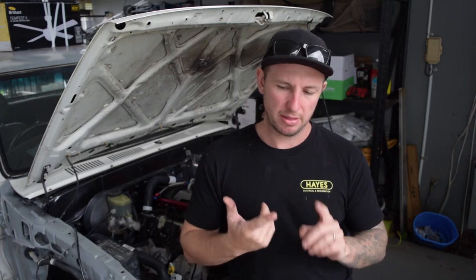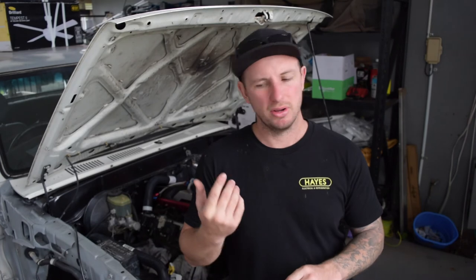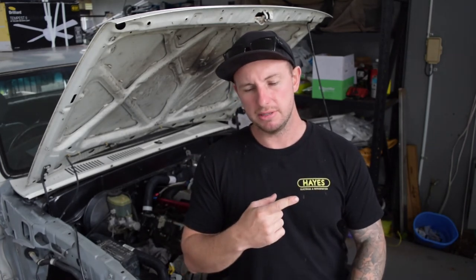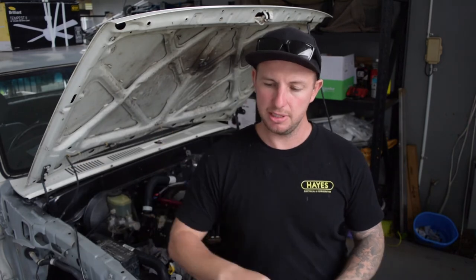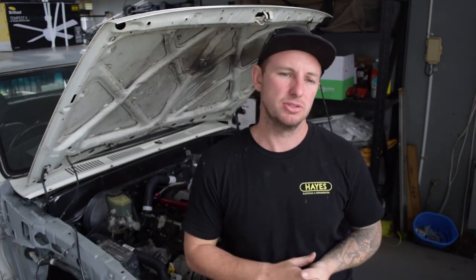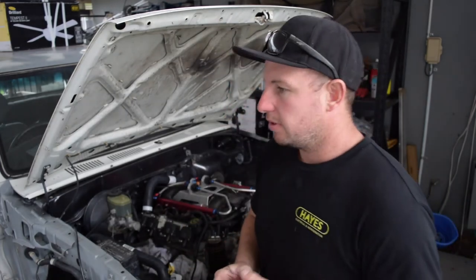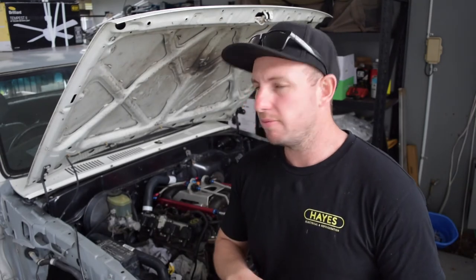With the fuel system, that'll probably be the last thing after the exhaust. The plan is: get the radiator sorted, order the intake bits to get that in position, then do the gear shifter, then the exhaust. The shifter needs to be done before the exhaust because the exhaust comes in really tight to the transmission on the Hilux.